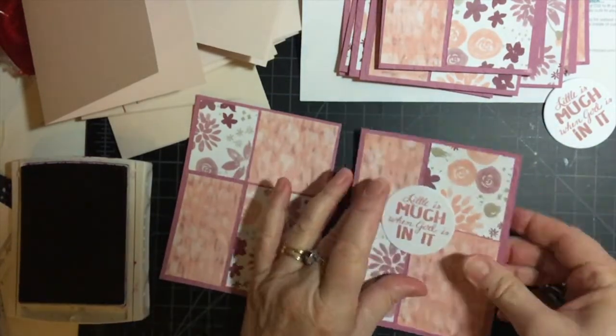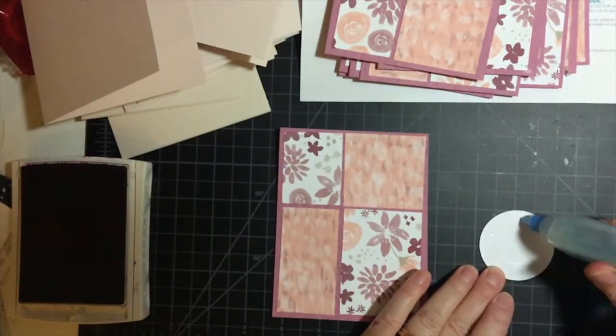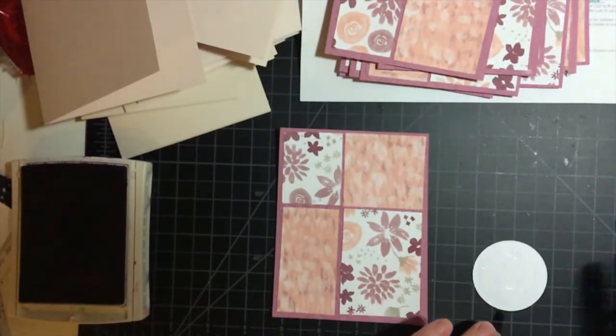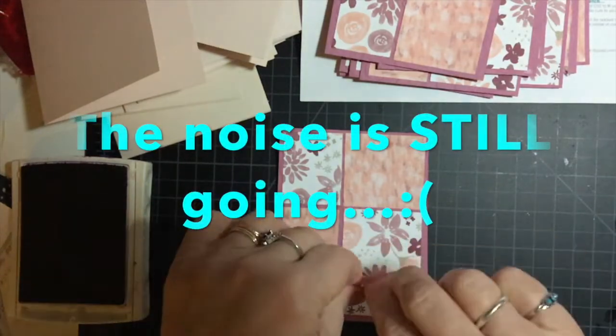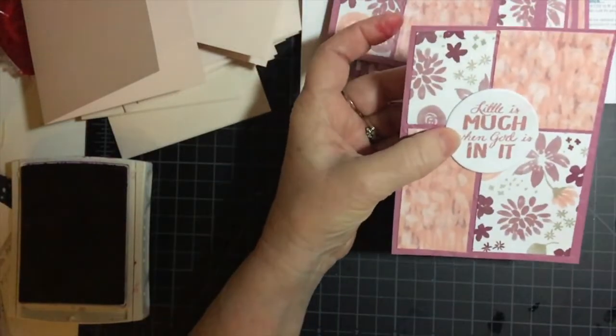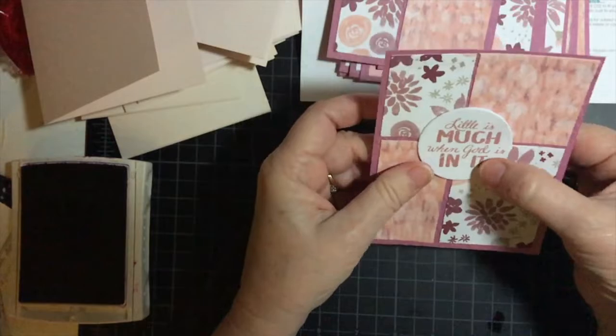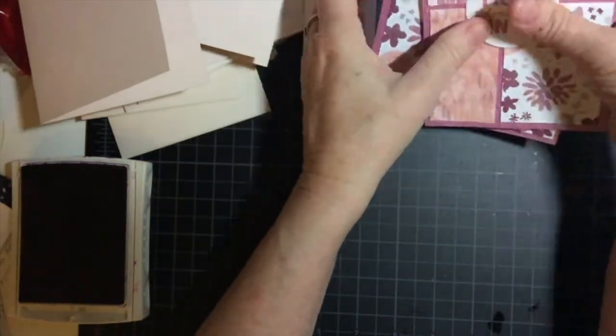The timer is going to go off here very shortly. There we go — last but not least. There's our ten minutes, and I got all the sentiments on!